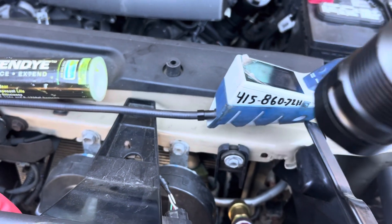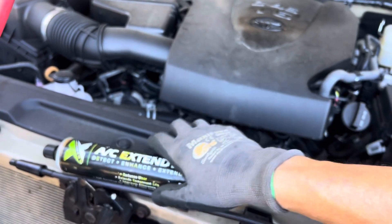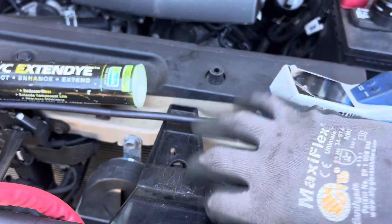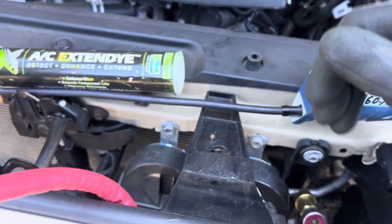You can use dye, but sometimes you have hard-to-find leaks. I was able to find the leak with the electronic detector and the UV light. They had to pump it up and send it out and let it leak to find it — now dye is everywhere. And now they've condemned a condenser that is not needed.